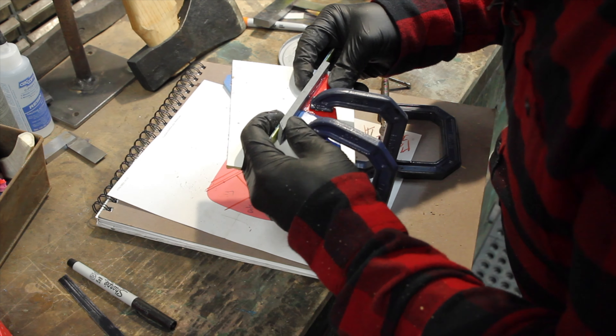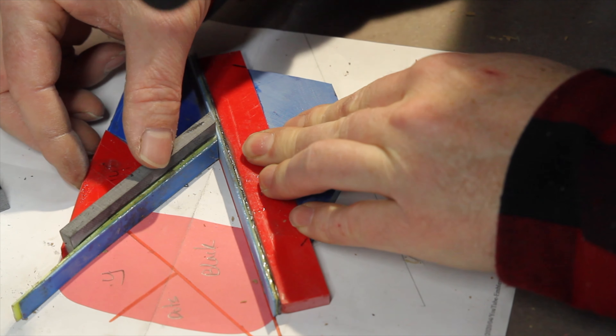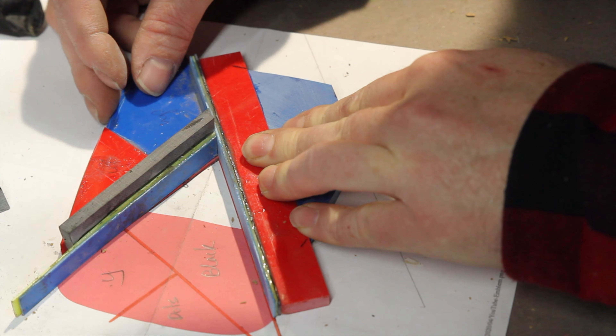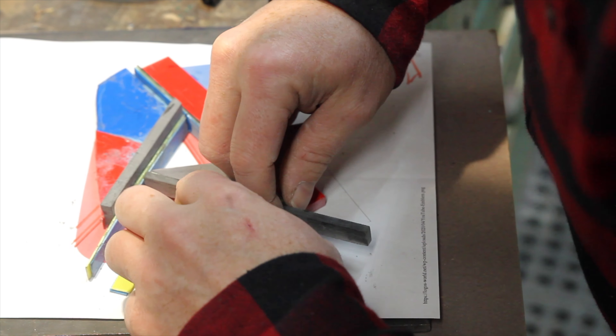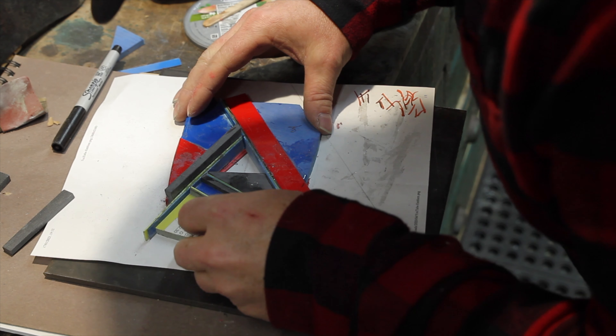This is G10 and it's a material for making knife handles. Love the colours that it comes in. The two sections are glued together and now it's time to fit up that third section. We're almost done with the basic shape.